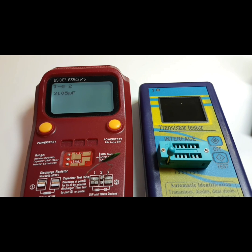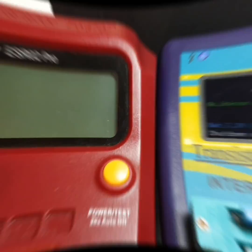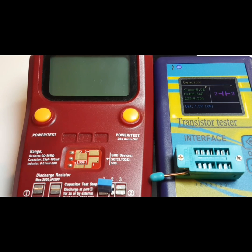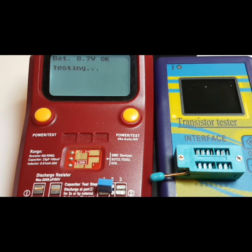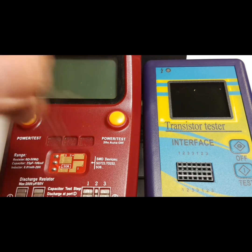Next up, a small 470 nanofarad capacitor. The module initially gives a 'damaged' error — problematic. On retry, the M328 reads 435.5 nanofarads with an ESR of 0.26 ohms. The B-side, by comparison, handles that small capacitor easily in its SMD socket: 415 nanofarads with an ESR of 0.39. No comparison in terms of overall performance — the B-side is clearly winning.